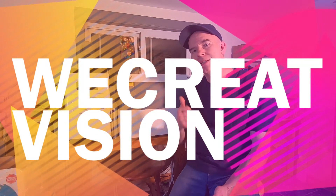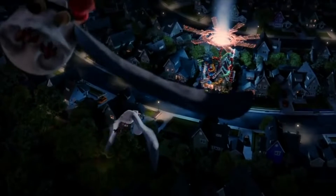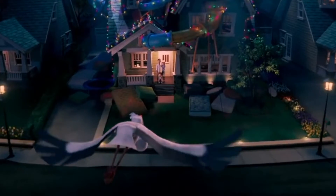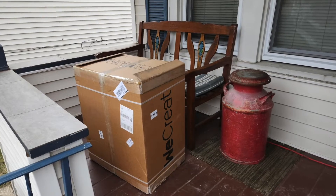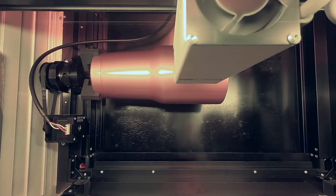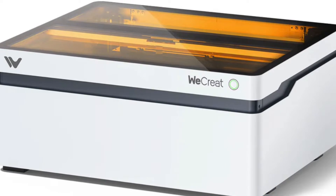It's now been about three months since my WeCreate laser engraving machine was first delivered. The stork dropped off this 65-pound bundle of joy on my doorstep. My first review of the machine was very favorable, but now three months later, what do I think of the WeCreate laser engraving machine? Has my opinion changed? Has the novelty wore off? Let me tell you what I really think.